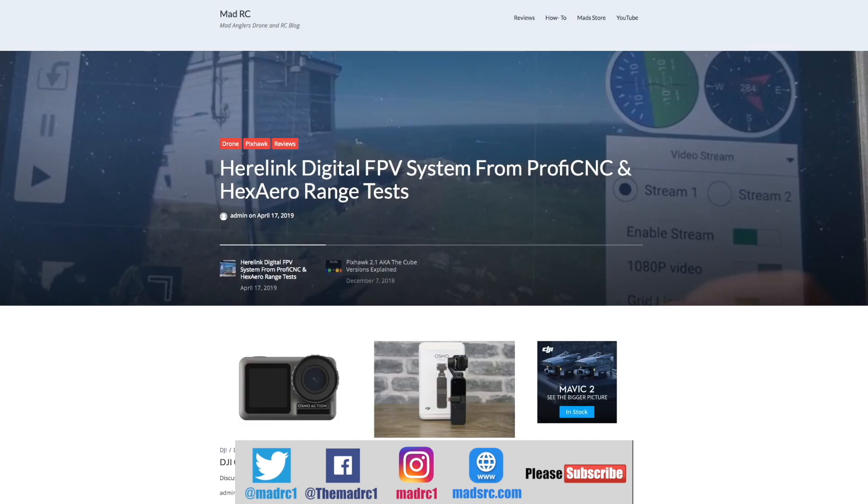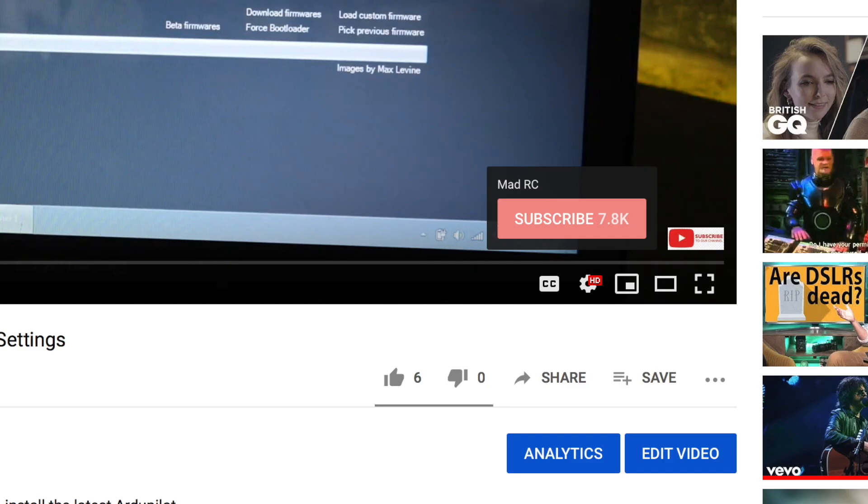Please also check out my website at www.madrc.com — we've been putting blog posts and things like that there over the last couple of years, so if you're interested please do go check it out. Please do click that subscribe button — thank you very much and I will do another video again soon.